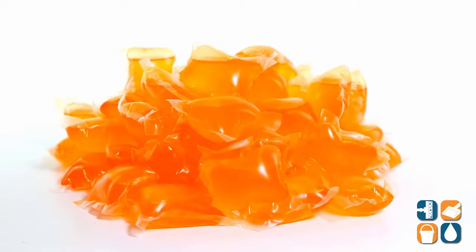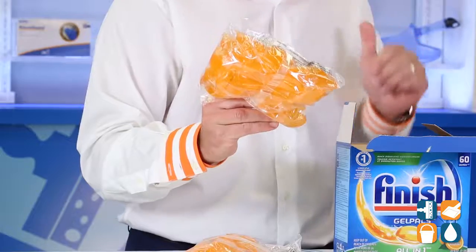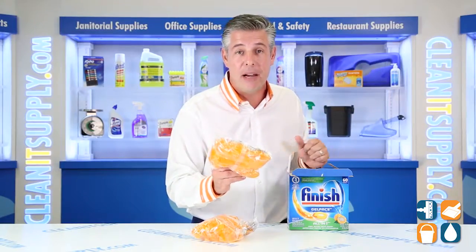These all-in-one, fast-action, deep-clean gel packs gently clean dishes while the Jet Dry Rinse Agent helps eliminate spots and film, making it the world's number one recommended brand.